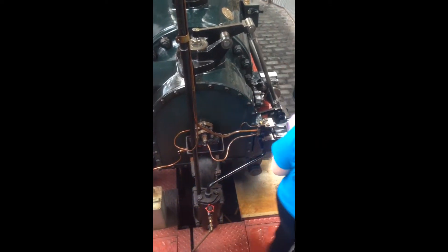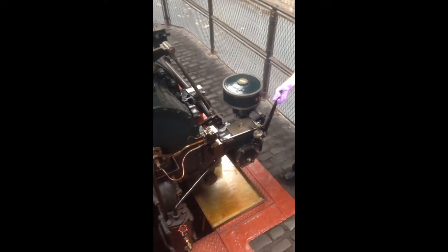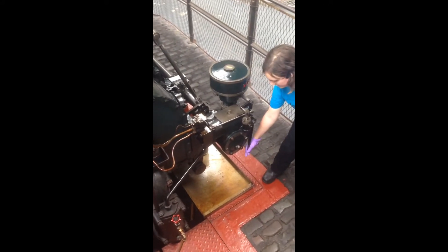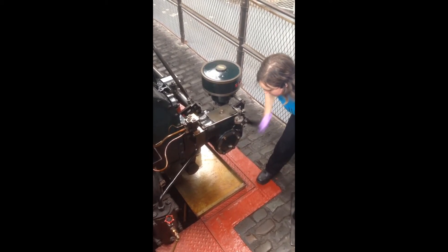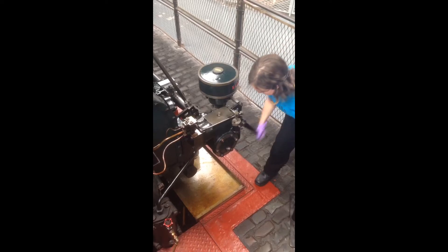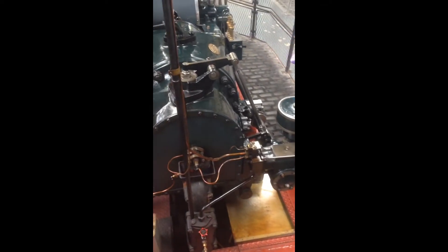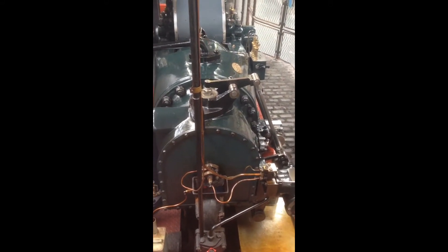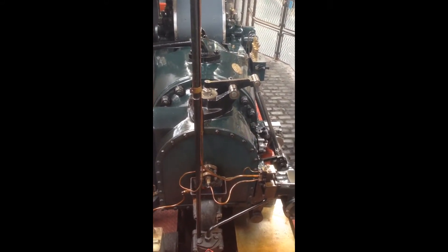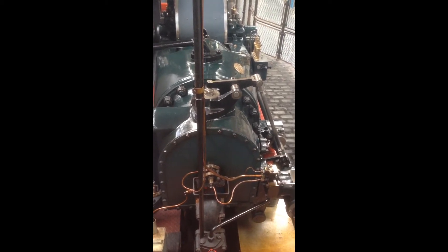First of all, what I have to do is inject some diesel into the engine, so that will provide power for our first explosion. Then this engine starts to compress the air, and it's going to start that piston moving under the air power.